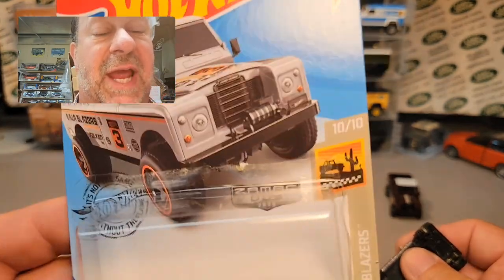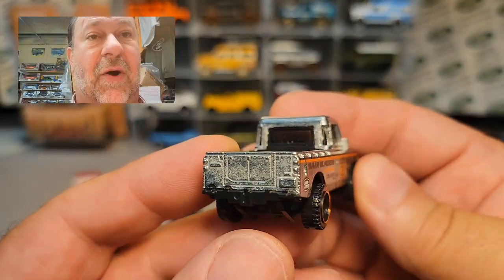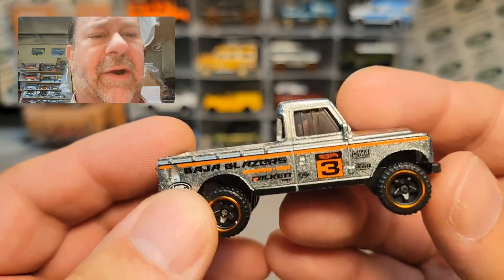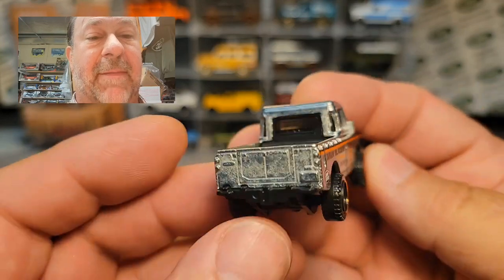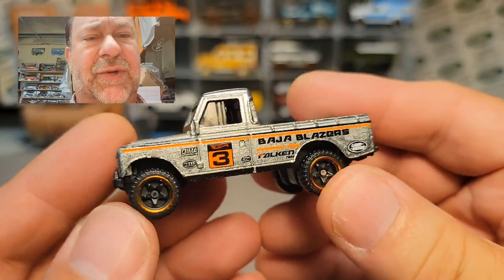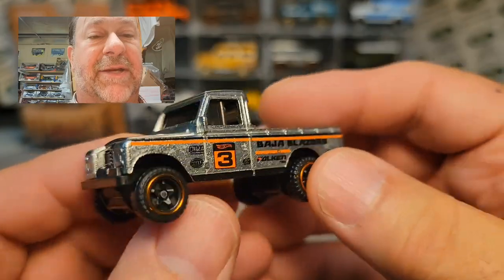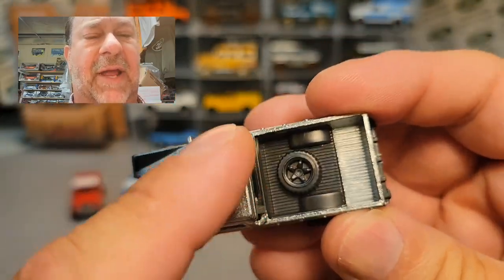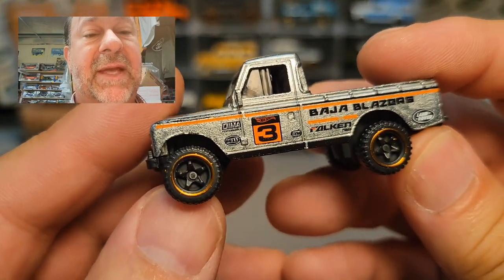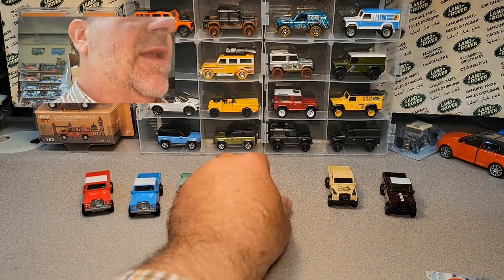These are Walmart exclusive. Zamax is a Walmart exclusive and they do about 12 cars a year. They did the 90 later on. Here it is — the Zamax. No rear, no front, and you can see the Zamax — these are just like bare metal. They do some finishing to them. Baja Blazers number three — they put the tampos on and coat them somewhat because if you leave Zamax out, it will corrode. Black interior, black base, same tires but with a copper rim around the edge. That was number four.